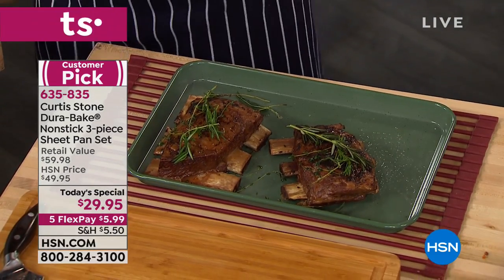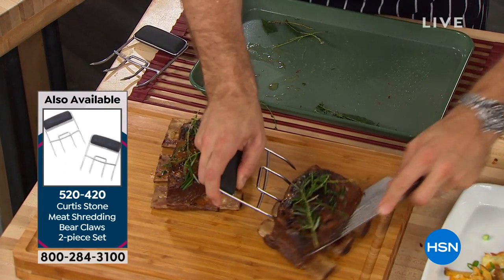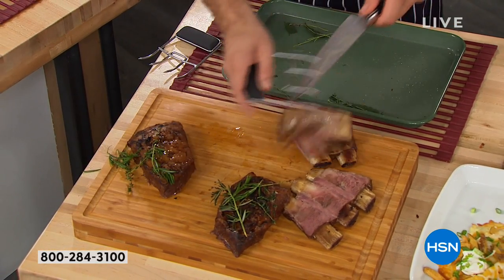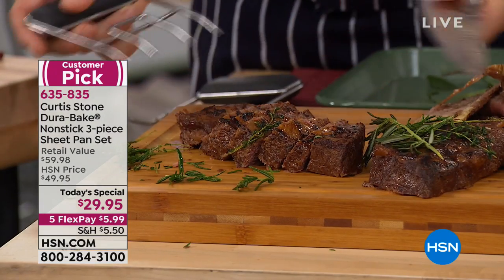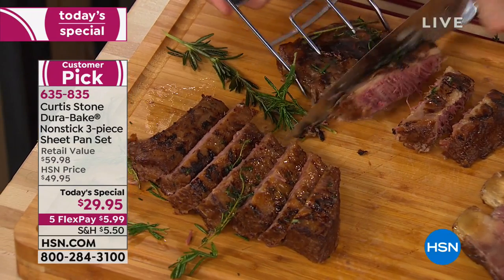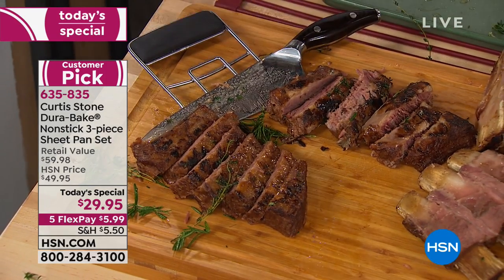These are short ribs roasted in the oven — beautiful. A lot of people hear 'sheet pan' and only think baking, but this is for your meats, your lasagna, your appetizers. The short ribs are also available — Angus Pure grass-fed Aussie beef, fully cooked in the bag. You flash it back through the oven and I don't think you even need a knife. Let me prove it — I'm flipping my knife upside down. When you can cut something with a knife upside down, that's pretty impressive.